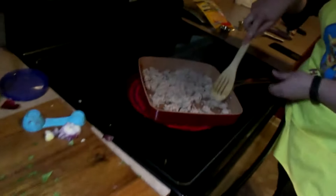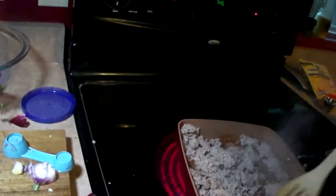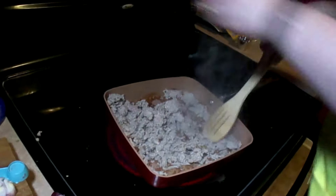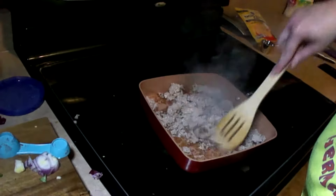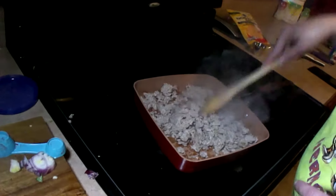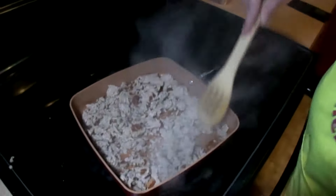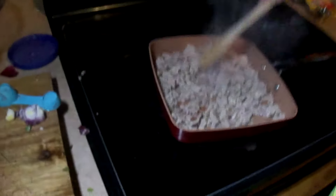Now we're back to our ground turkey — let it cook a little bit longer, turning the heat down a little bit. This is when we need to add our four ounces of tomato sauce, a half cup of water, and our dry spices — I've already pre-mixed all of my dry spices together.